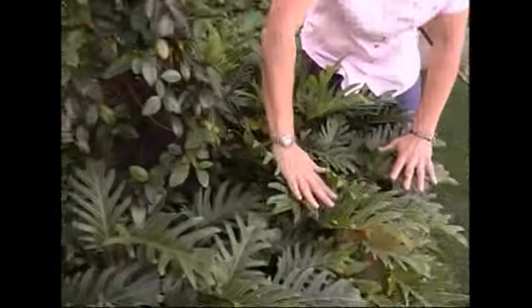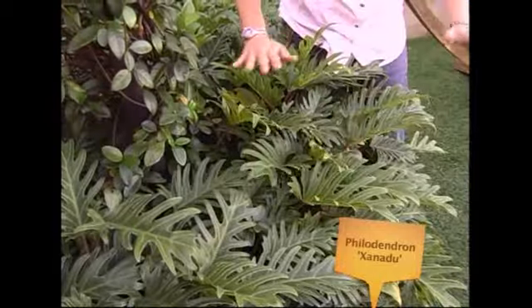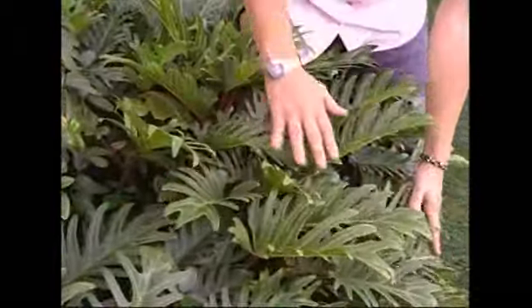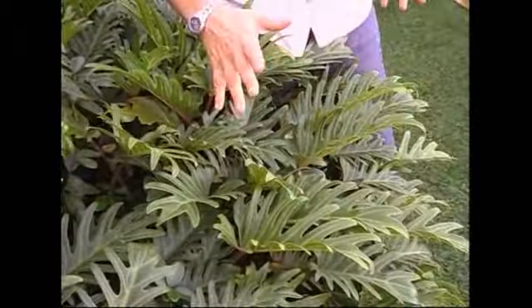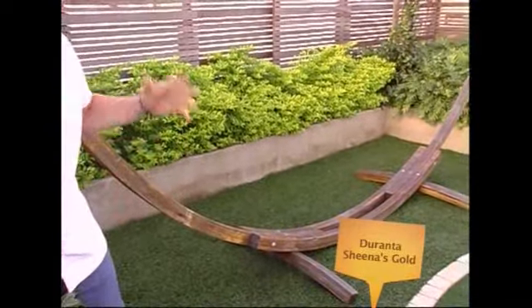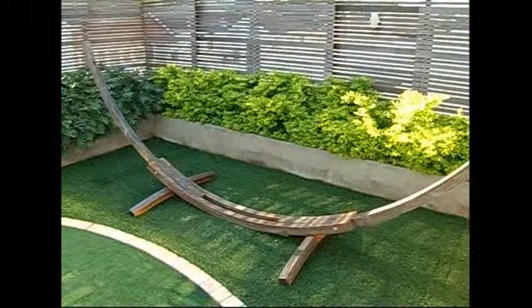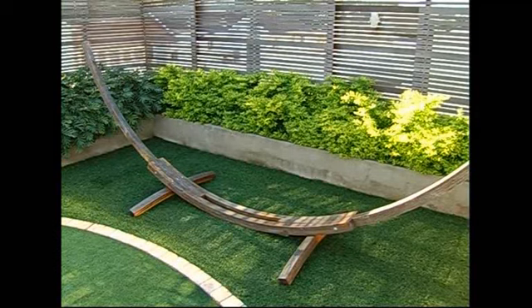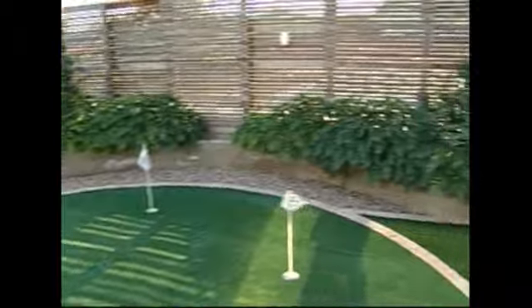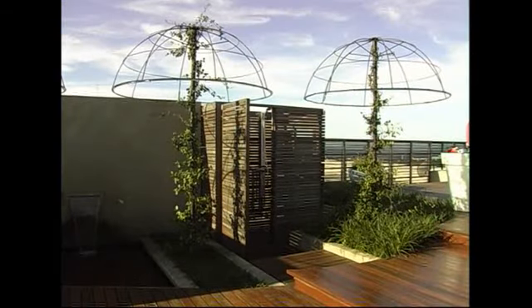Underneath them, they've used the beautiful Philodendron Xanadu, which is great — it can grow in a lot of sun and in a lot of shade and really doesn't get much taller than this. You can just see how it really has been used to soften the edges. And next to it, the Duranta Sheena's Gold, which is that lovely golden lime green, is a companion plant. They work so well together — the lime green and the dark matte green of the Philodendron is such a great combination, and with this awesome steel umbrella coming out of it, I think it's completely, utterly cool.